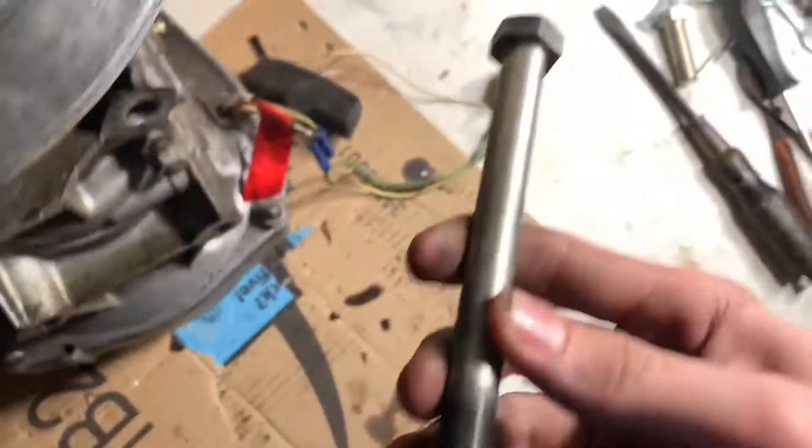Your puller needs to have basically the reverse of this, where the threads are up here and it's like a long collar to push it off.